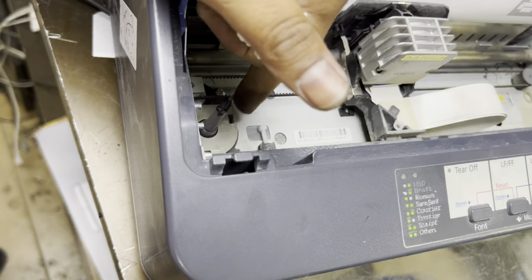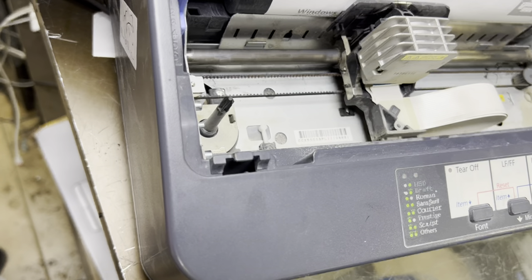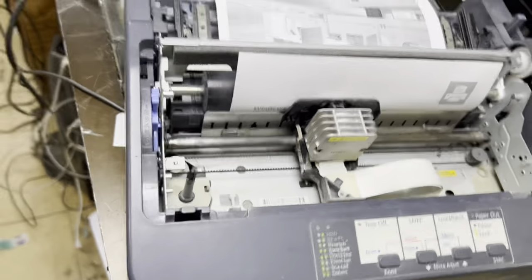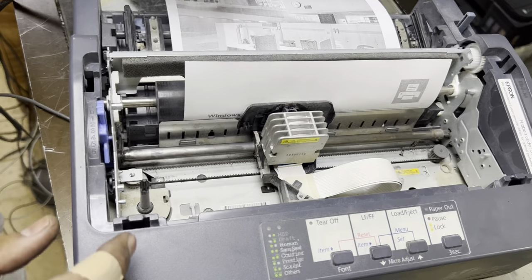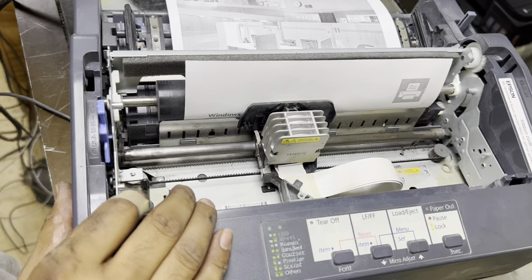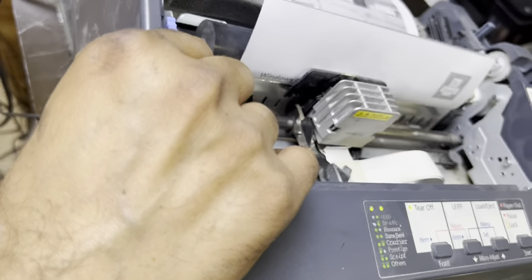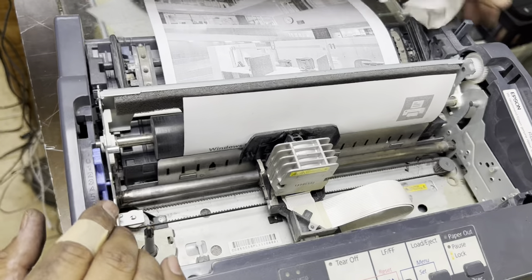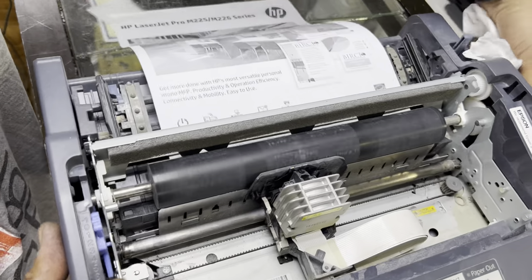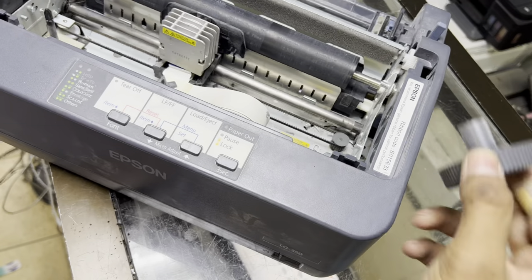I'll tell you how to get access to this gear and what the solution is. First of all, we will disassemble the printer completely. Follow the same steps if you have the same problem with this printer. First, turn off the power, disconnect the USB data cable, then remove the paper from inside. Now remove this side roller.